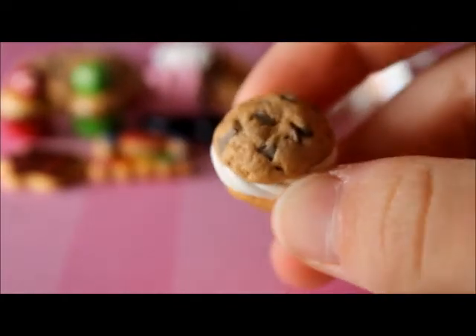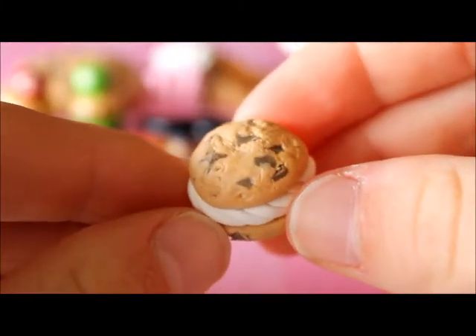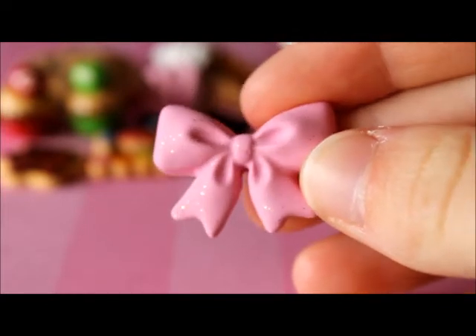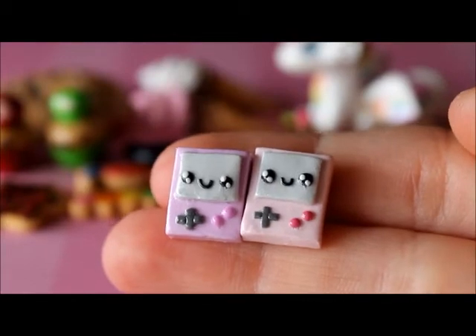I made this ice cream sandwich. I used a mould to make this pink bow and I added glitter to it. Then I have these two little pastel game boys and they both have cute faces on them.